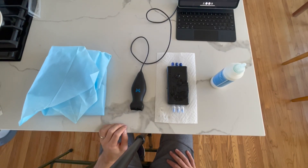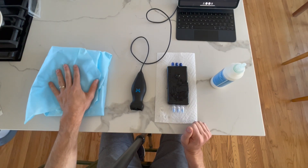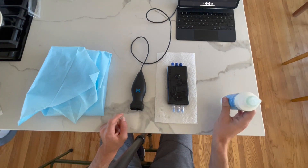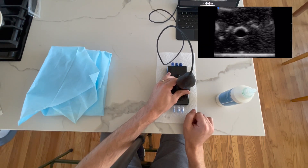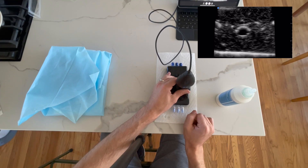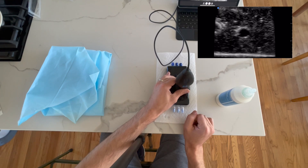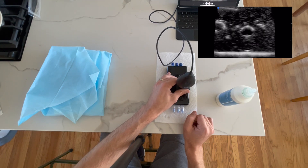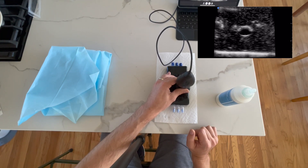Now we're going to place the PowerGlide Pro Midline catheter into the vascular access phantom. Before getting started with the kit, I always like to evaluate for a vascular target first. Non-sterilely, apply some gel and use ultrasound to take a look. In the image, we have a transverse view of a vessel in the center of the screen. I'm fanning away from myself and towards me, making sure the vessel stays in the center — that tells me the vessel is running perpendicular to my probe.